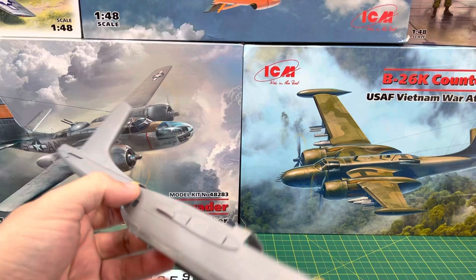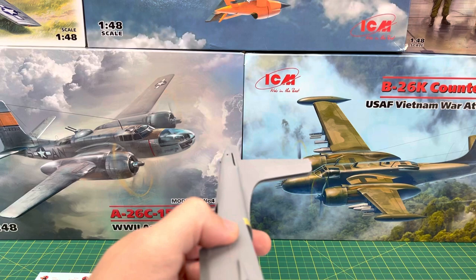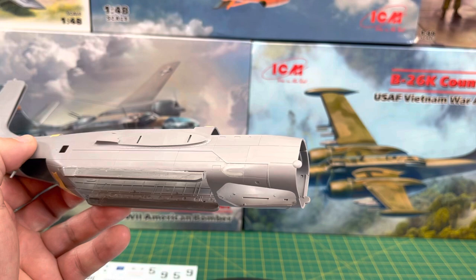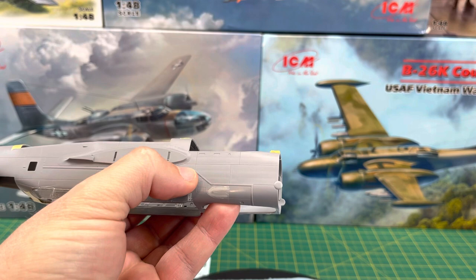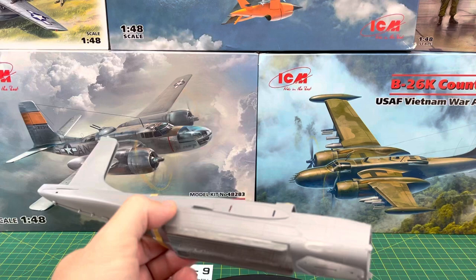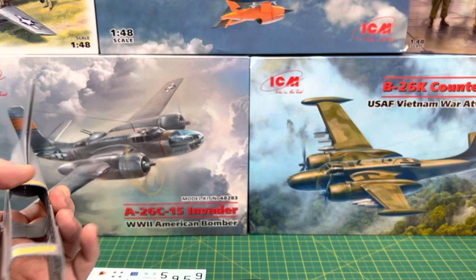You need this kit as well for not only the glass in the front, but you also want the small window. Because this Vietnam kit has a bigger window. So for accuracy's sake, that's what you need. And you can see I filled in that part right there on the plane — that's filled in with putty, because the movie version doesn't have that there. If you use this kit, it doesn't have the need to fill it in, but it has the bigger window. That's the bomb bay area.